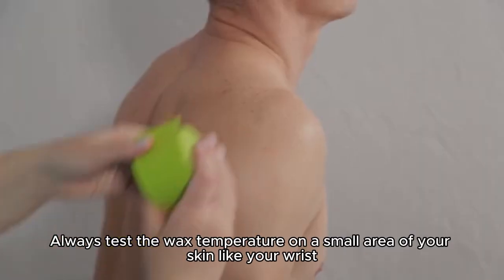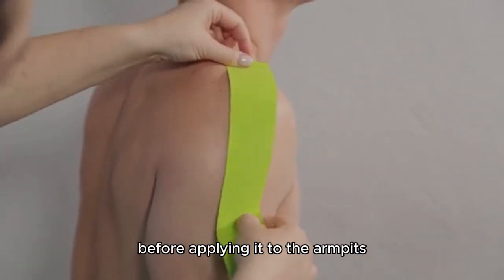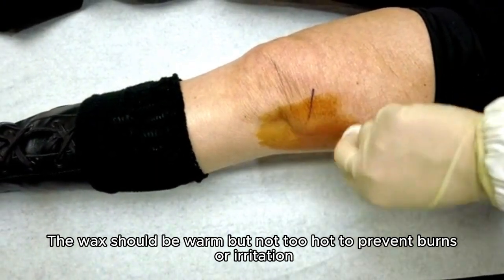Always test the wax temperature on a small area of your skin, like your wrist, before applying it to the armpits. The wax should be warm but not too hot, to prevent burns or irritation.